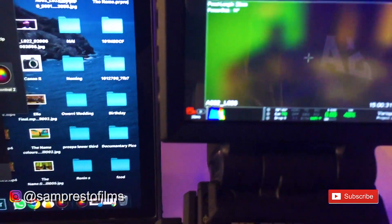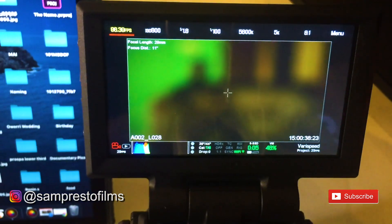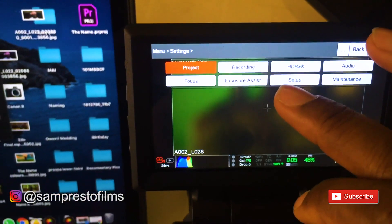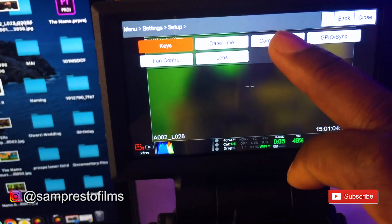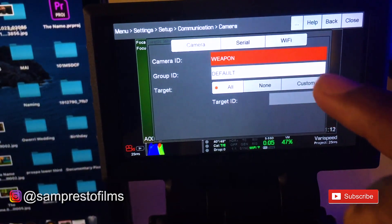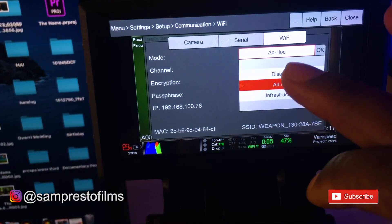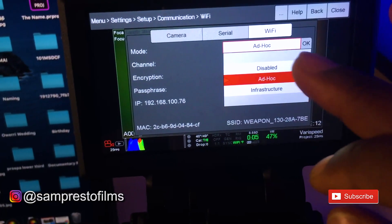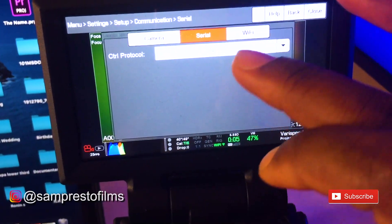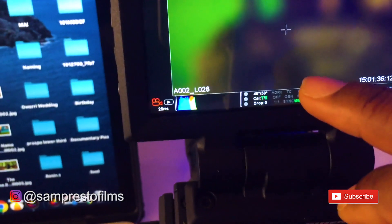First of all, you need to go to the Wi-Fi and set it up. Come over here to the menu, go to Settings, then go to Setup, then Communication. You'll see your camera serial and Wi-Fi — come to the Wi-Fi. Turn it on. You will see 'disable' — put it on Ad Hoc. Once you click that, say okay. On the serial protocol, leave it unknown, then you're good to go. The Wi-Fi logo will display here.